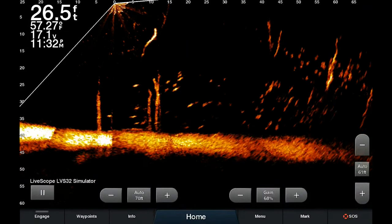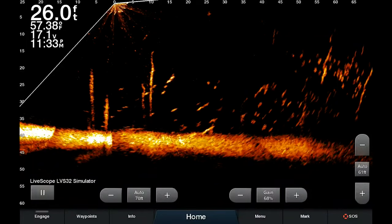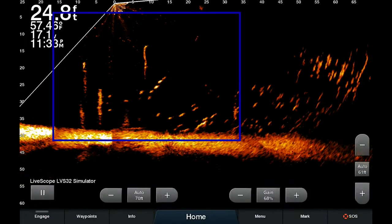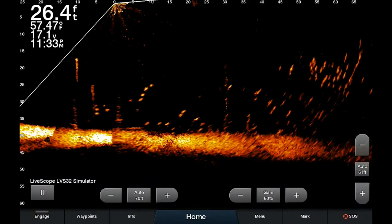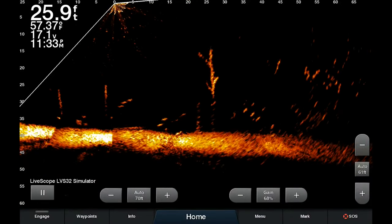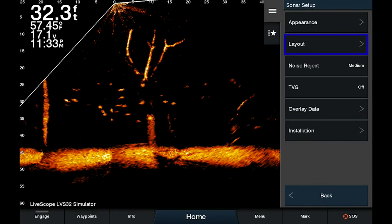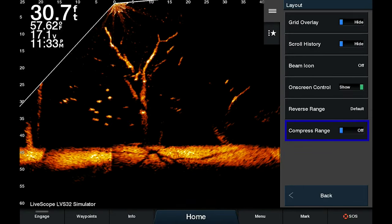Now normally when you're fishing, a lot of times you're actually fishing closer to where your boat is, or if you're ice fishing, closer to where your hole is. A lot of times you want to see that entire area — or maybe you're scouting — but you want to pay closer attention to what's close to you. The way to access this new feature is to click on Menu, Sonar Setup, Layout, and you'll see a new feature called Compress Range.